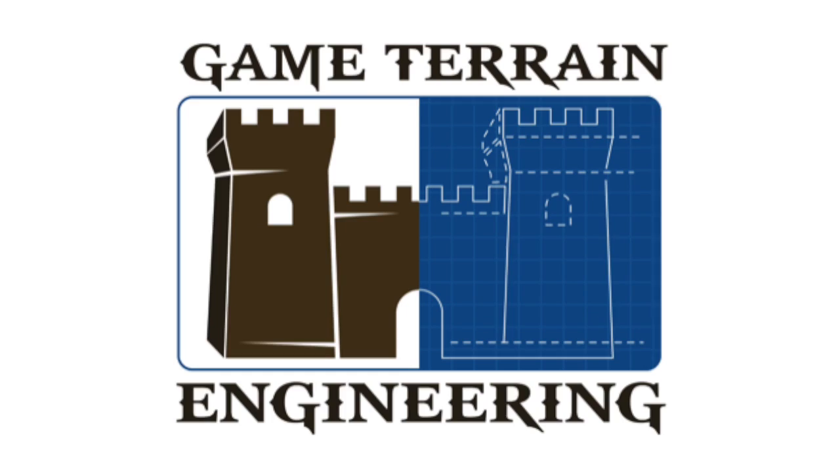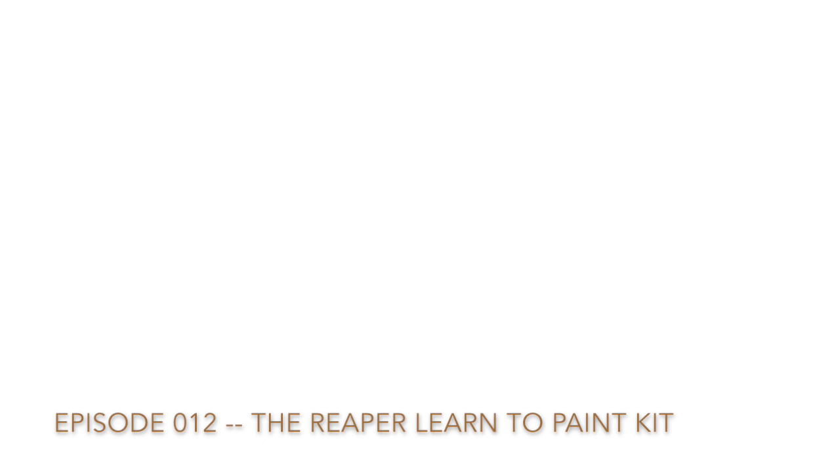In this episode, I take a learn-to-paint miniatures kit for a test drive. In this episode of Game Terrain Engineering, I'm going to be doing something a little different. I'm not making terrain this time. Instead, I'm going to actually work through a kit that teaches how to paint miniatures.